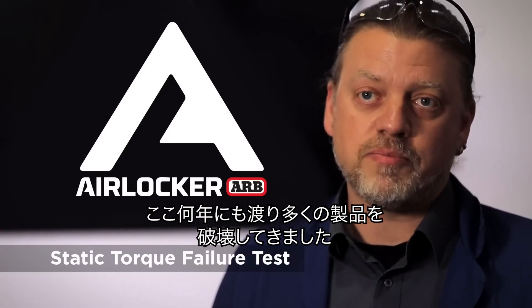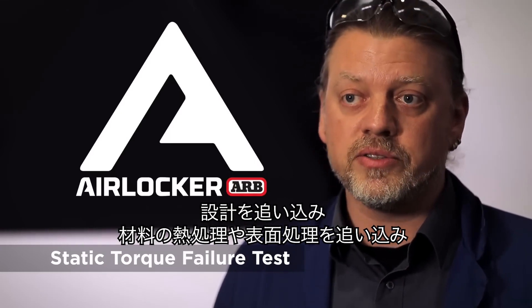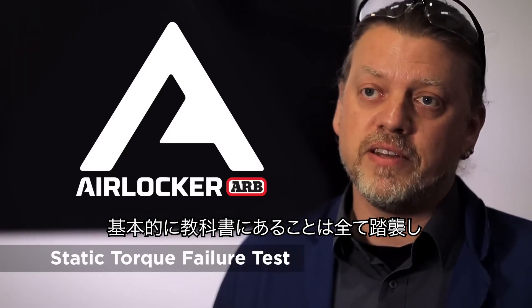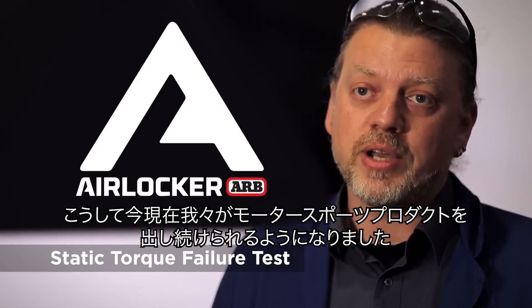We broke a lot of products over several years, varying the design, varying the heat treat, the materials, surface treatments — basically trialing every what-if in the book that an entire team of engineers could throw at the design. And that's what's given us the motorsport product we have now.